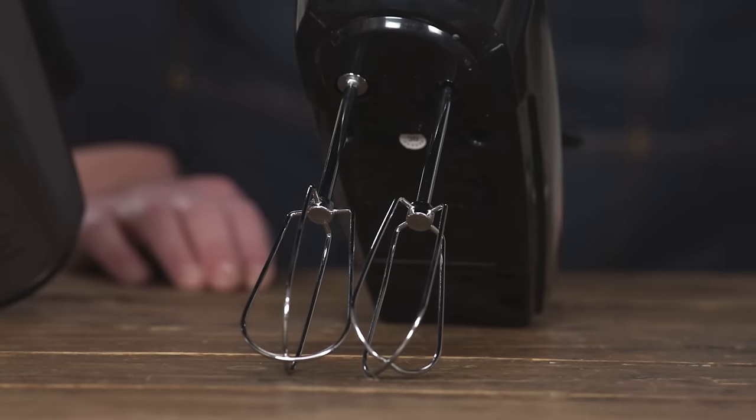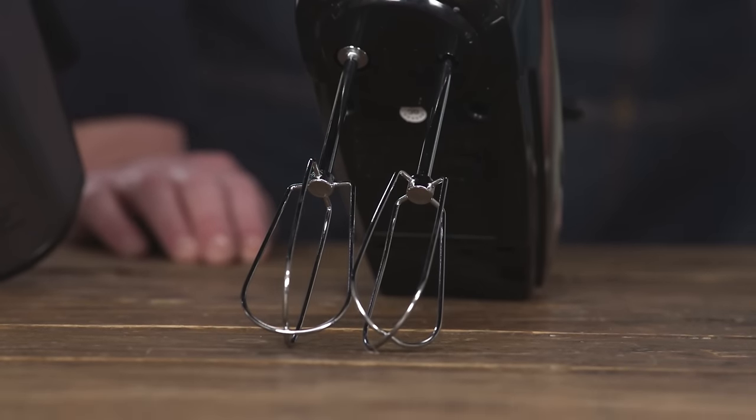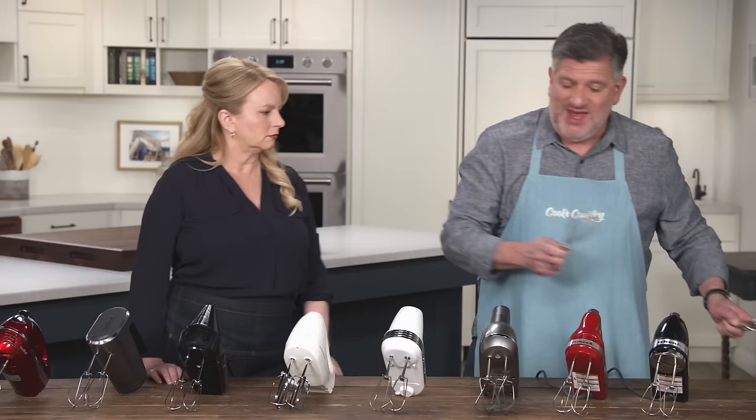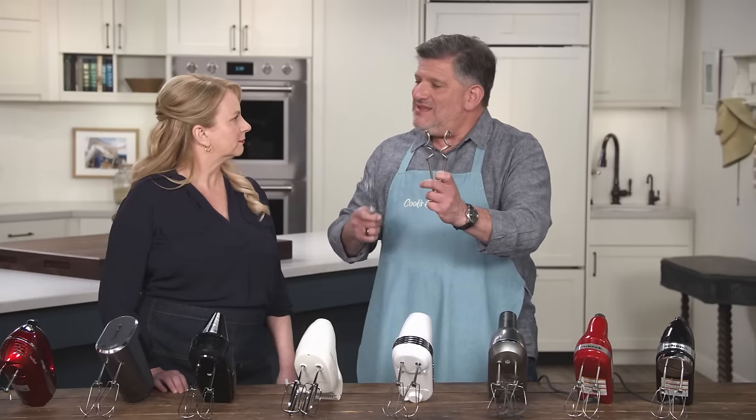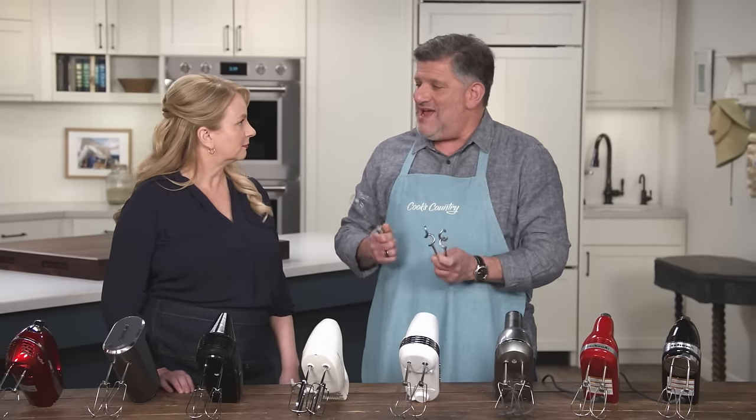They all come with the standard beater attachments which are fitted in there. A lot of them also come with either a whisk — one or two — or these little spiral-shaped dough hooks. We tested these along with the beaters and, spoiler alert, just keep them in the drawer. They're pretty worthless.